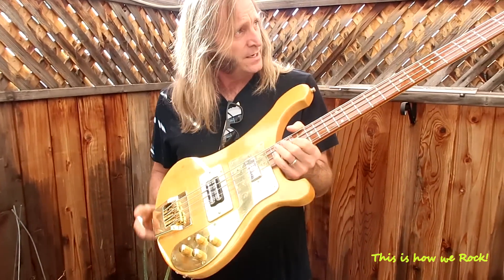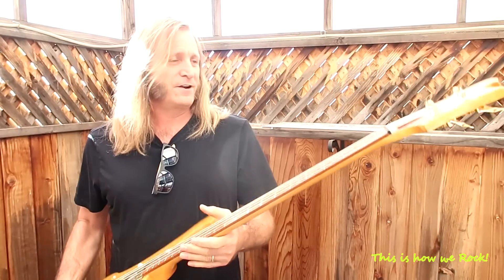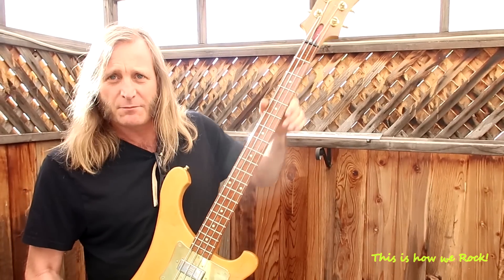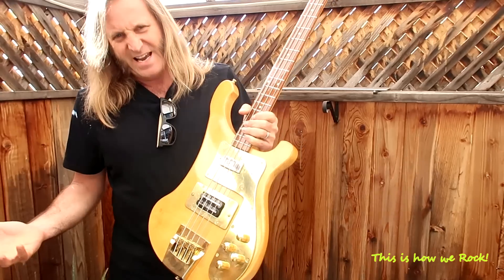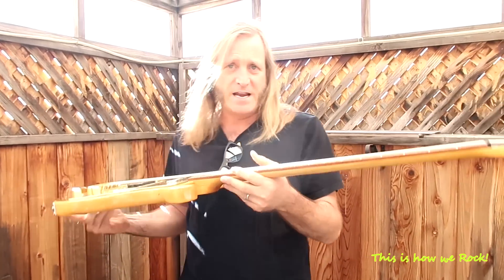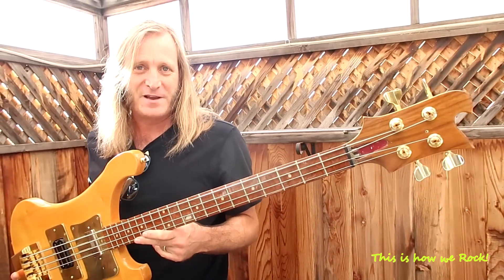It used to be red, and it also used to be a five-string. I've converted it back to a four-string basically because Rickenbacker's five-string is just on a four-string neck and the strings were too close together. It just wasn't working for me. It's a collector's nightmare because I've already altered it so many ways.